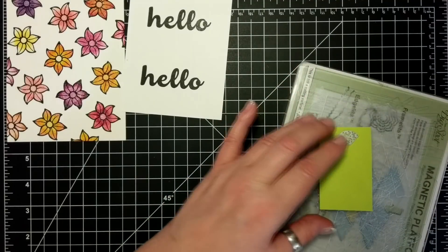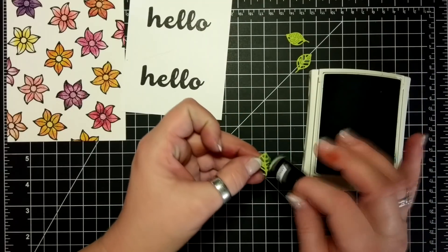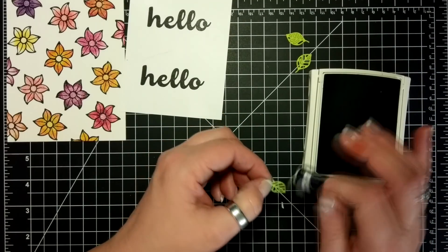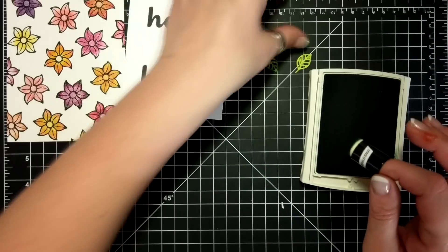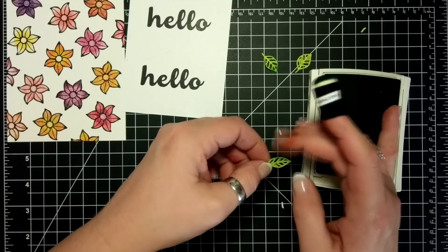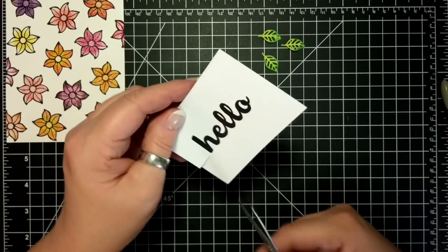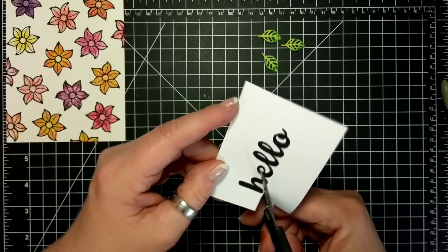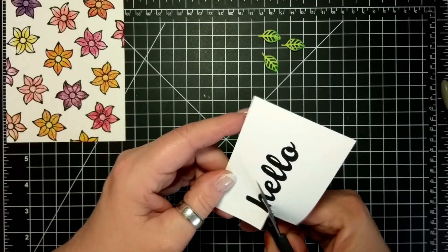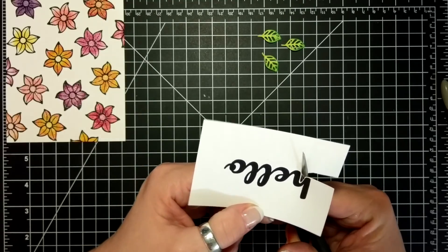Before anybody asks, none of my stuff was ruined — it's just my apartment that got soaked. So I'm taking some Tranquil Tide and a Sponge Dauber and just edging the little edges here, and I kind of have a two-tone leaf. I have fussy cut the Hello out — I spared you that so you don't have to watch me cut.